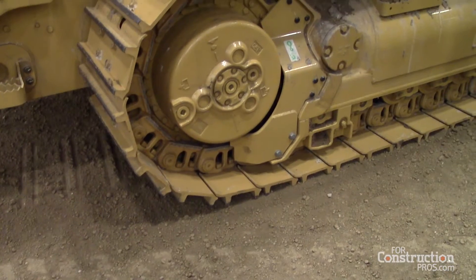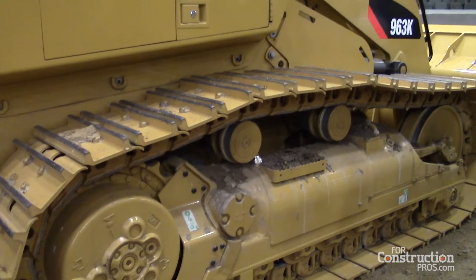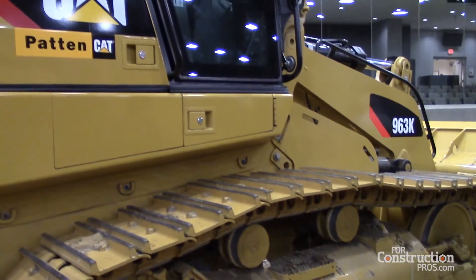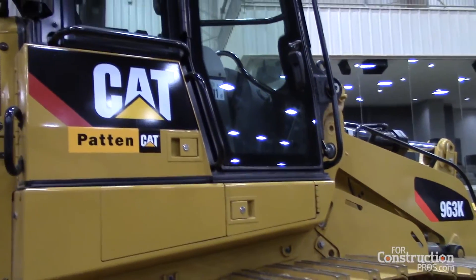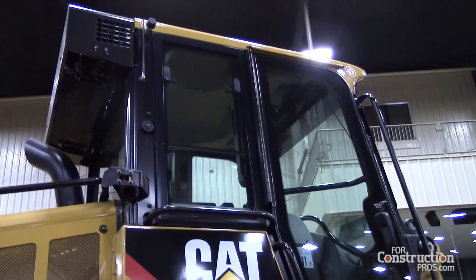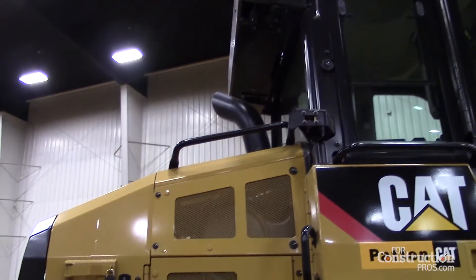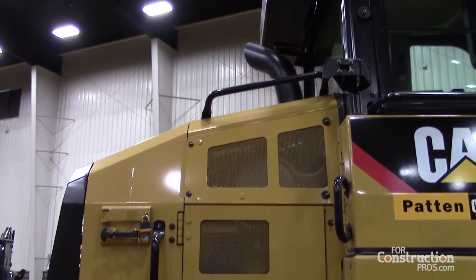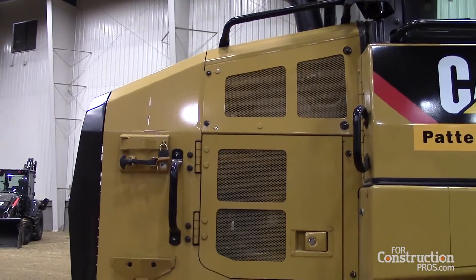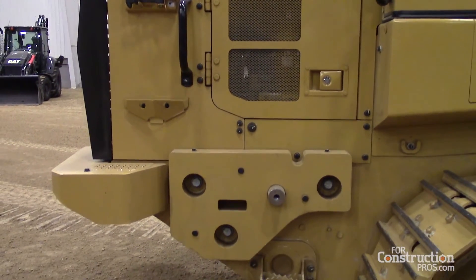The torque-based control is where the engine and the hydrostatic hydraulic systems communicate together to provide the most efficient amount of control and operation, giving a little extra fuel efficiency. Electro-hydraulic controls let you tune the response to fine, medium, or fast. When you're digging basements or doing heavy work, you want that fast or coarse response level to get the job done quickly.